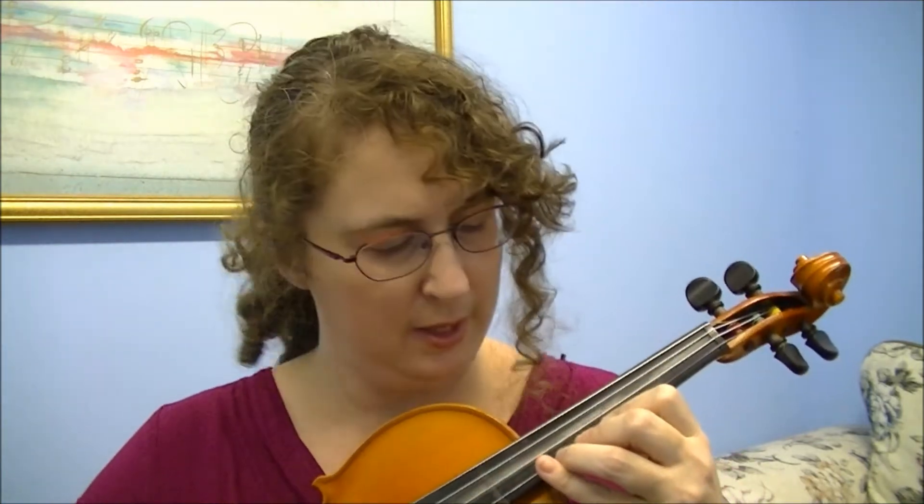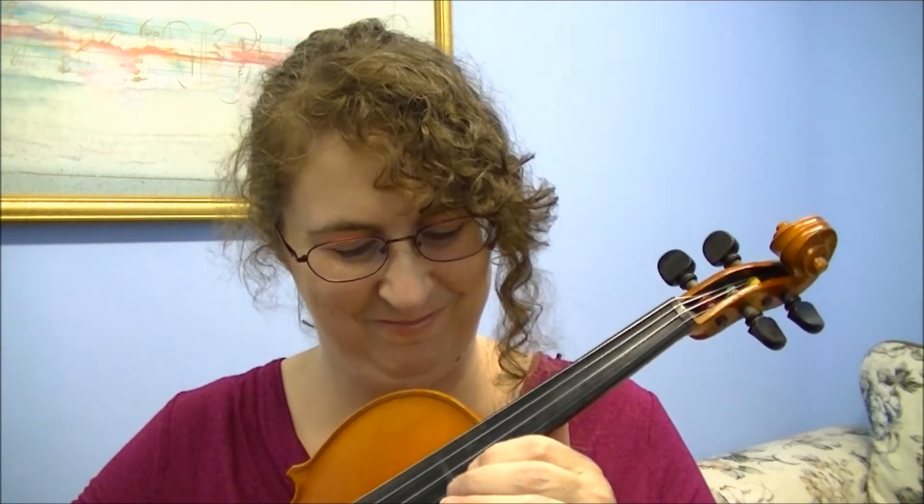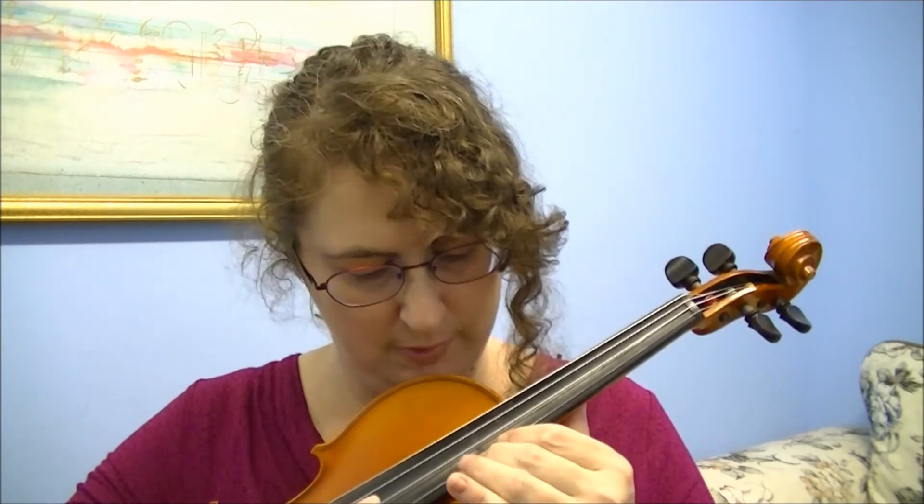Slide up into sixth position, then play that D, then we're going to play the E, then we're going to play F sharp, then right next to it — squish that finger if you have to — we're going to play our G.